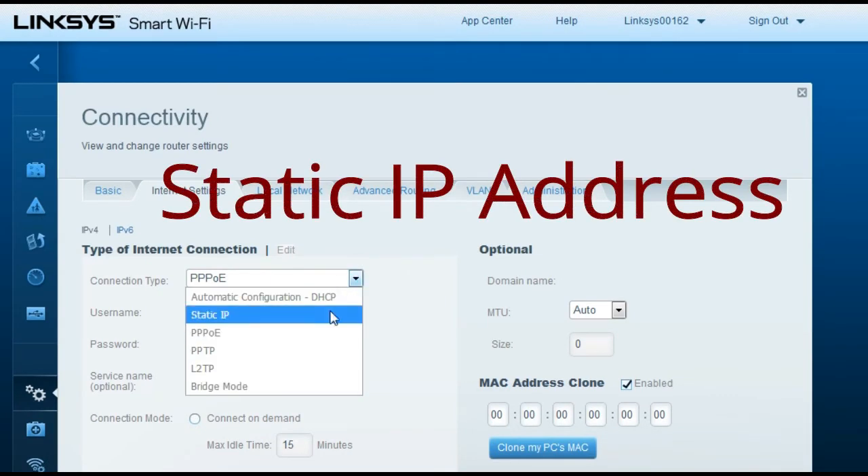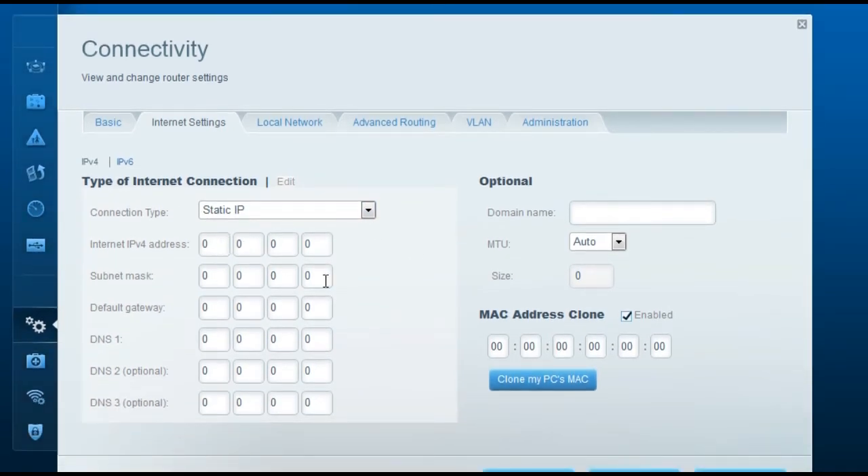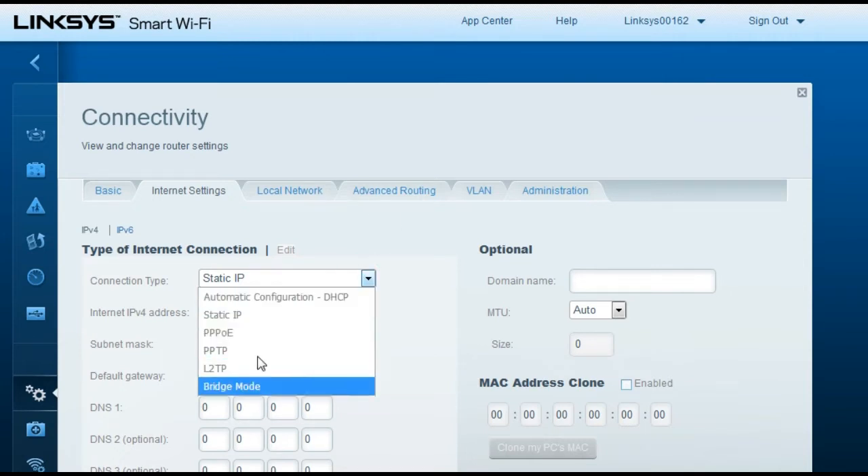For a static IP address connection, change the type of internet connection to Static IP. Then enter the IP address details provided by your ISP: the IPv4 address, subnet mask, default gateway, DNS 1, and DNS 2. In this case you do not need to clone the MAC address — just enter the IP addresses and click Apply. Other available options include PPTP, L2TP, and bridge mode.